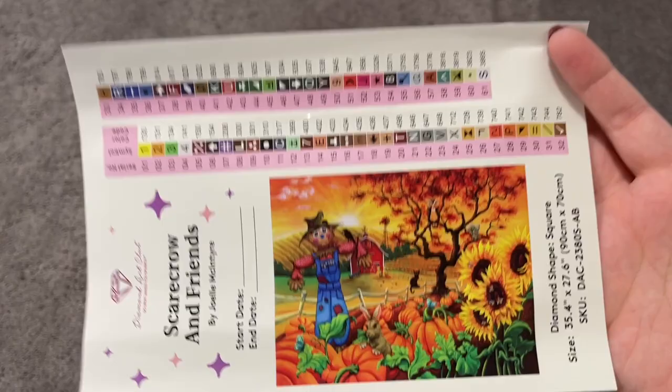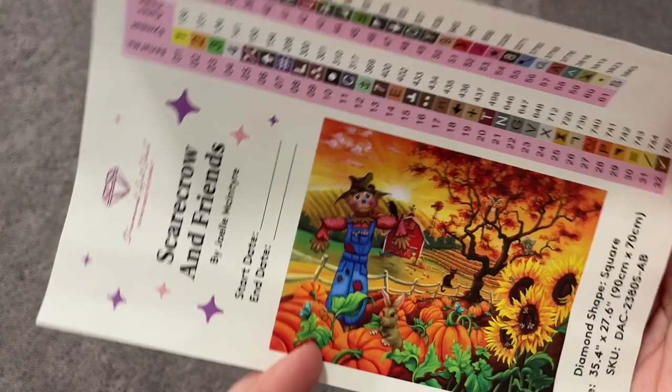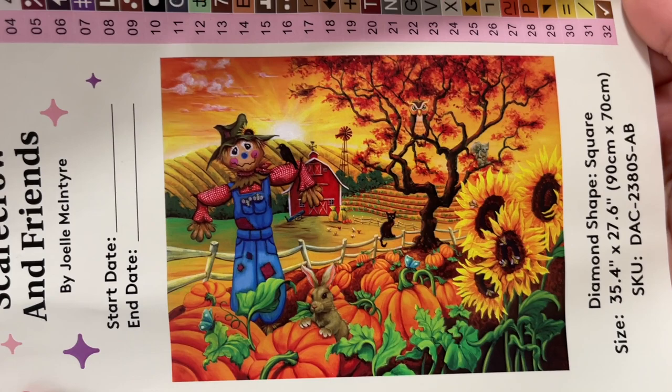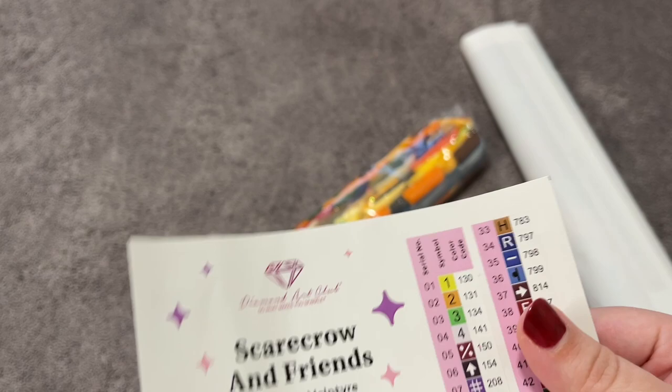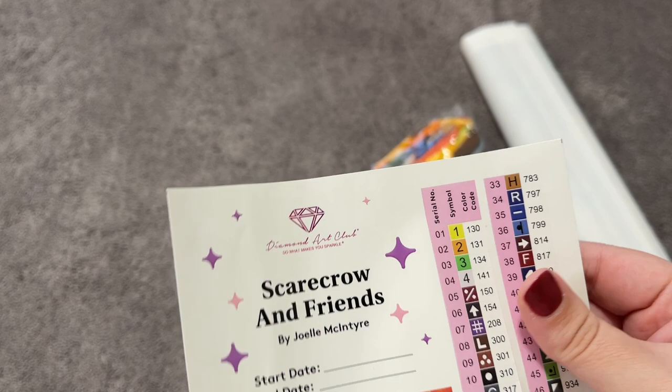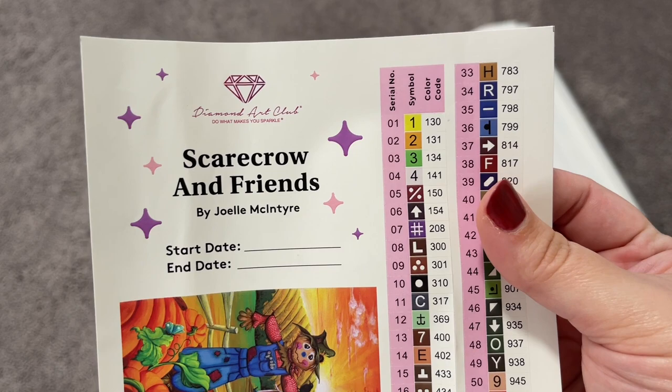We also have our logbook sticker — I like to use this one for my logbook because it has the start and end date and all of the information on there. Here's a bigger image of that artwork — oh my gosh, it's so pretty, the colors are just phenomenal. We also have individual stickers. This kit has 61 colors. For Diamond Art Club, any number under 150 — not including 150, but under it — is an AB drill. AB stands for Aurora Borealis, meaning it has an extra special iridescent coating on it. The yellow, orange, green, and white in this kit will all be AB drills. These individual stickers are really nice for kitting up — love them.